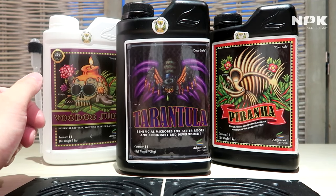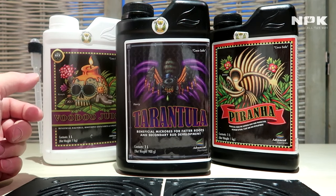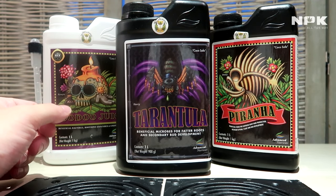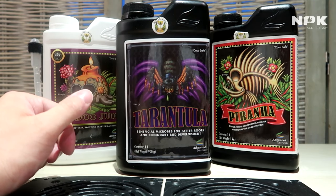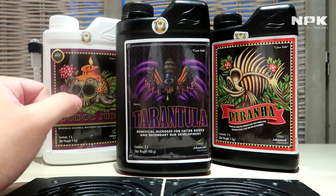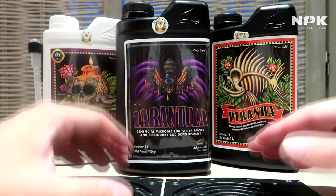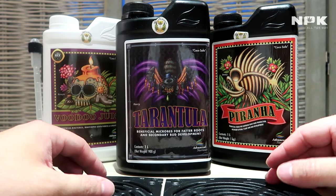They are not present in coco, so we have to add them to get the same pros as a soil medium, without having the problem of overwatering or lack of oxygen. If you combine these three together, you will have the world's biggest potential for a very expanded root zone, giving your plant the best way to take up nutrients and protect against diseases.